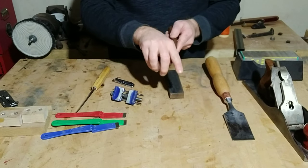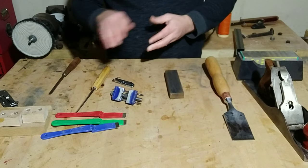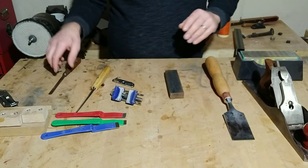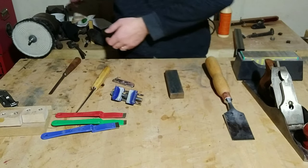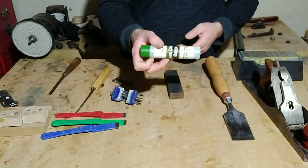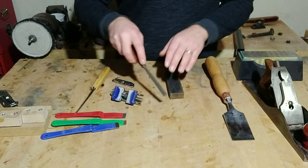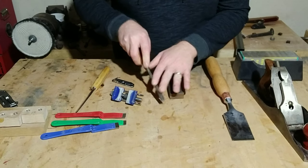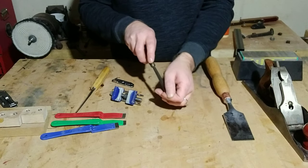Then you can clean it up with a leather strop. You can use a broom handle or a dowel, wrap a piece of leather around it, and use a stropping compound. The polishing compound takes off the burr, and then finishing off you do a little work with the gouge itself to remove the burr on the back side.